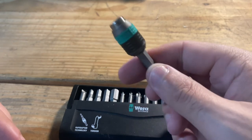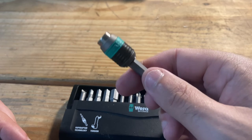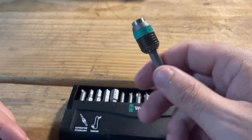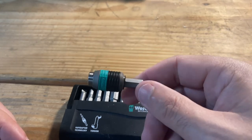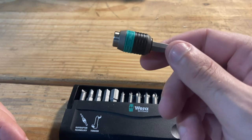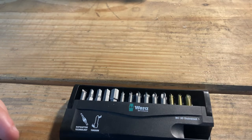It doesn't seem like much, but when you're out there trying to change bits quickly this can be the most frustrating part. A lot of times you want two drills — one for a drill bit and one for a driver. If you get a couple of different fastener types you sometimes want three drills just so you can have different drivers ready. I think this solves that problem.